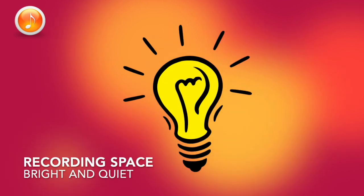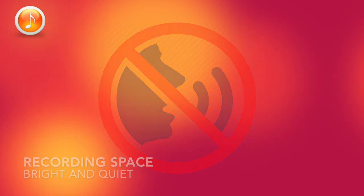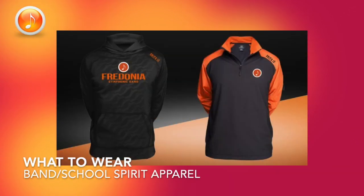First, find a well-lit and quiet space to record in. Avoid rooms with fans or other audible distractions. Wear something school spirit oriented — your band apparel is always a great choice.